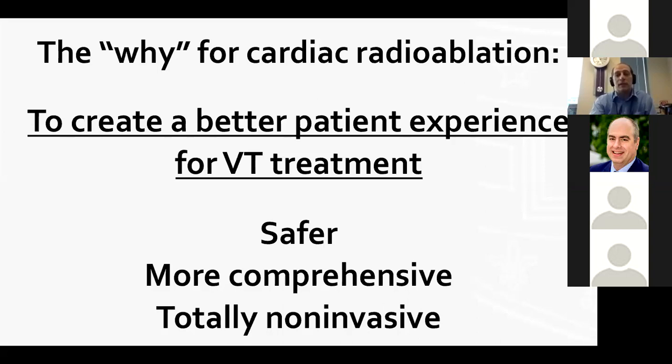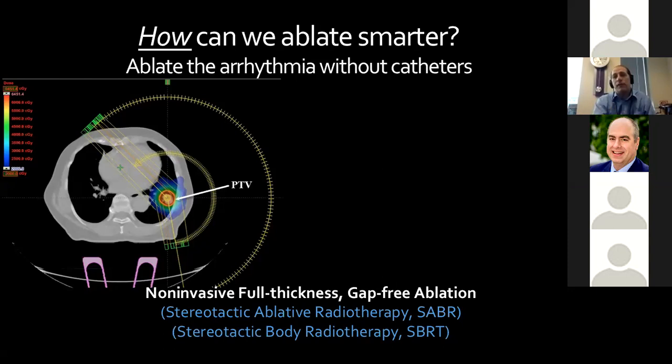One way we can do this is stereotactic body radiotherapy — non-invasive full-thickness gap-free ablation happening in our basements right now. The idea is that we use sweeping arcs of photons shot into the patient at different angles, shapes, and sizes to focus ablative radiotherapy to areas of interest — in cancer treatment, to the tumor — with rapid fall-off of energy to surrounding tissues. This has revolutionized the way cancers are treated and is something neurosurgeons and thoracic surgeons work on with radiation oncologists regularly.